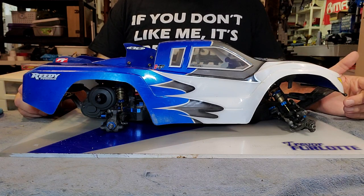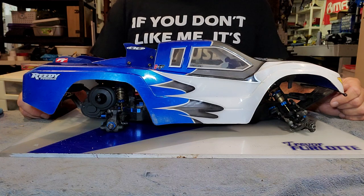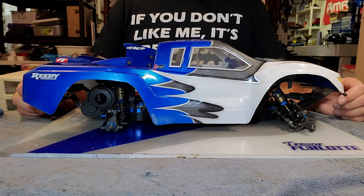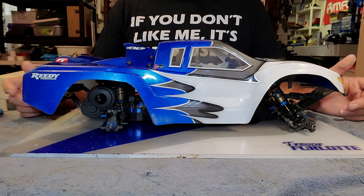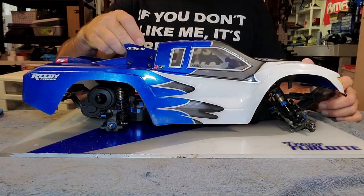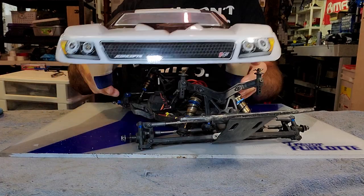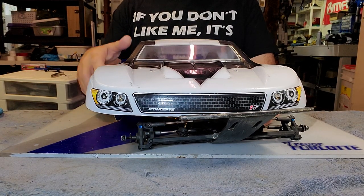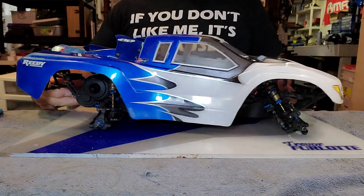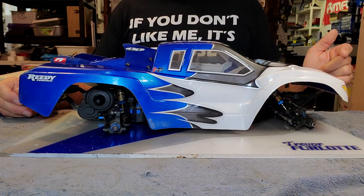I absolutely love these bodies. I ran Pro Line bodies last year — the Pro Line Flow Tech is a nice body but it's a lightweight body and they don't take much abuse. I don't abuse my bodies like I did my first year when I was learning how to drive, so they would probably last a little bit better, but if you want something low profile and yet durable, I highly recommend the JC Concepts bodies — you can get them in lightweight as well. The Pro Line Axis is something I want to check out — that is a badass looking body, and thanks to Jesse for turning me on to that one.